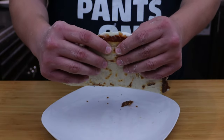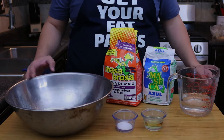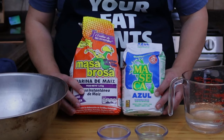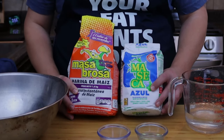Today we are going to be making some delicious quesadillas with some homemade corn tortillas. To start off we're going to need two cups of instant corn flour. There are many different brands of instant corn flour and there are also different colors — yellow, white, blue, and red.